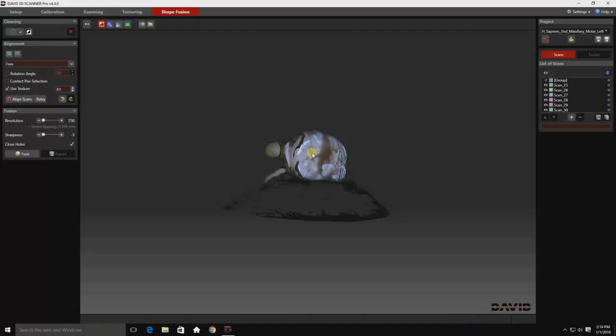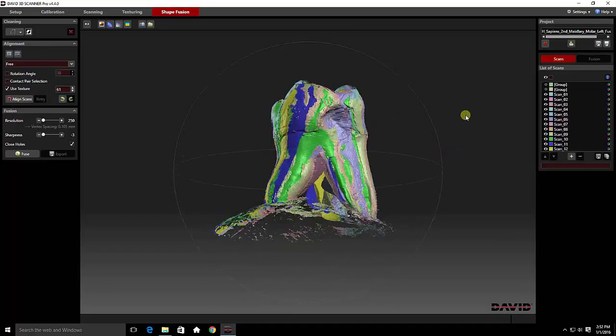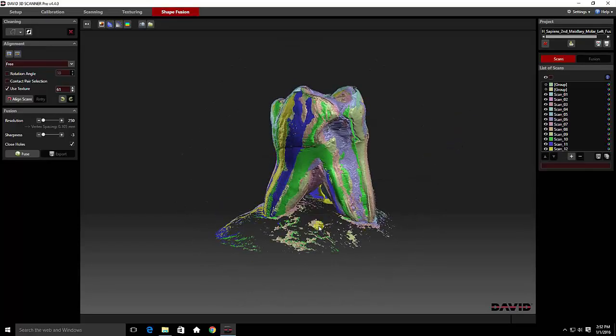Now that we've completed scanning the top portion of the tooth, we'll combine all of the new scans into their own group. I do this by highlighting all the groups, unselecting the one group I already have, right-clicking on the red field, and selecting combined scans.